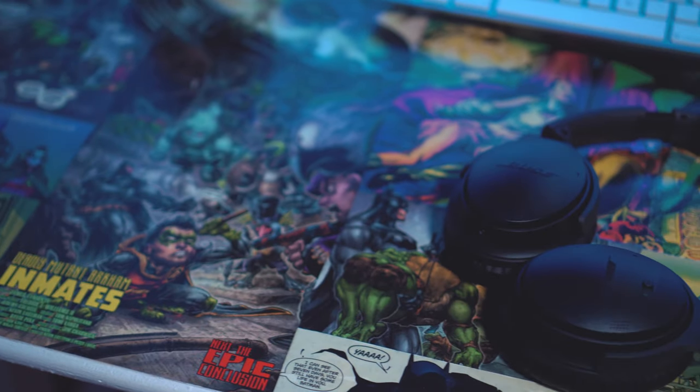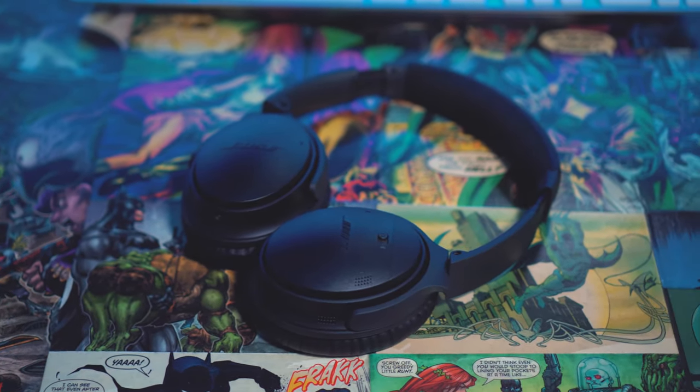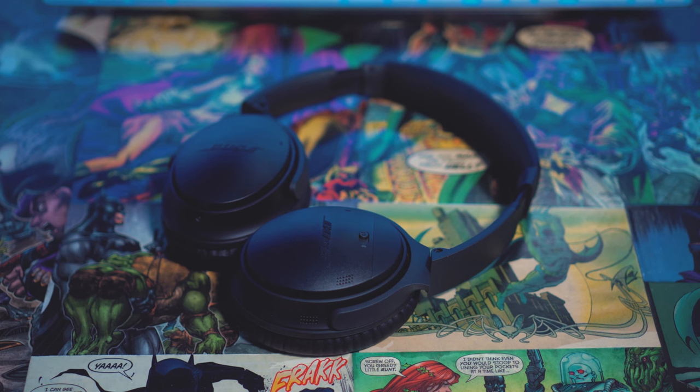Another huge selling point with the QuietComfort 35s is the battery life. You're gonna get about 20 hours of battery life with these headphones. So if you only listen to audio for about two or three hours a day, these are gonna last you a few days and you're not gonna have to recharge it that often, which is great.